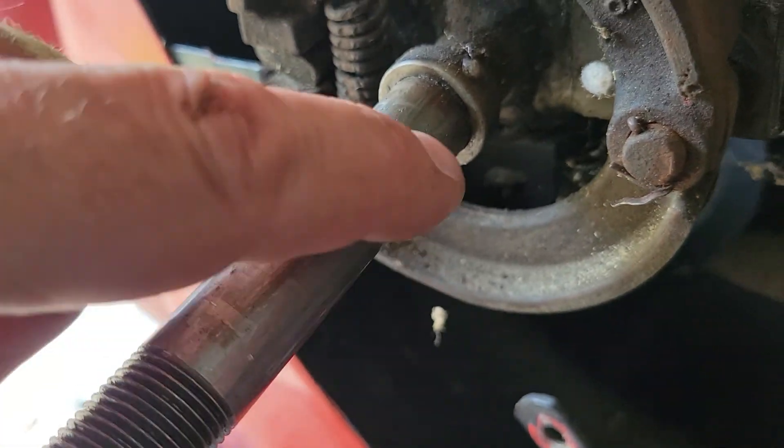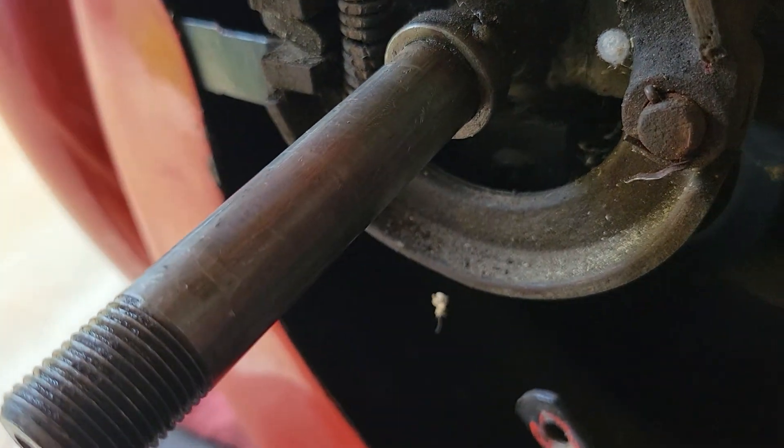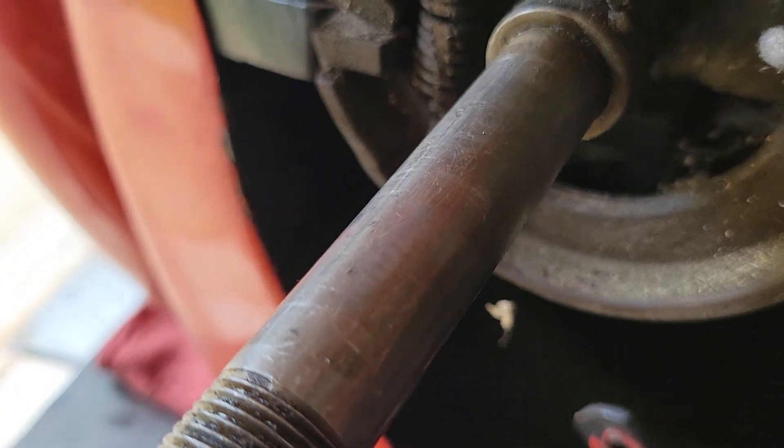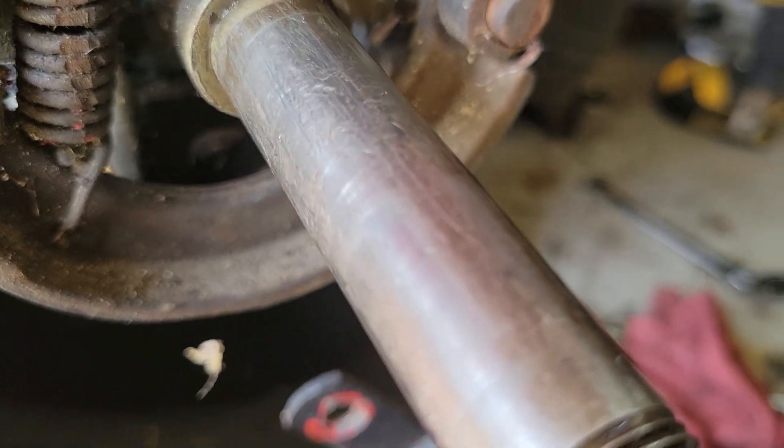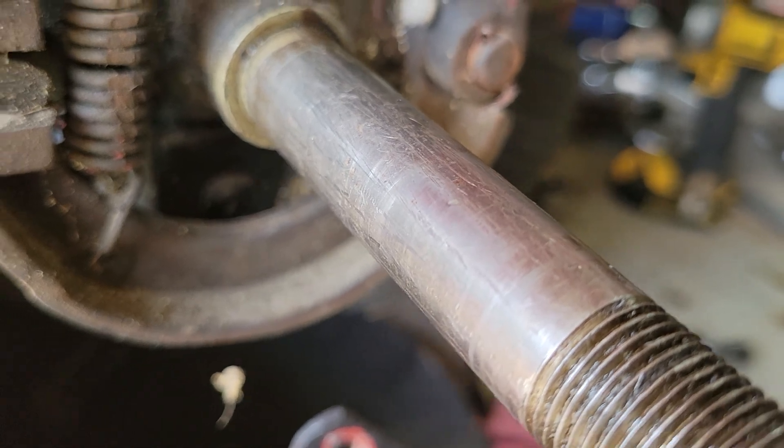I'm kind of curious who the mechanic was — I'd love to talk to him. Mechanic I am not, but I can tell you an axle is not supposed to look like that. That's for damn sure.